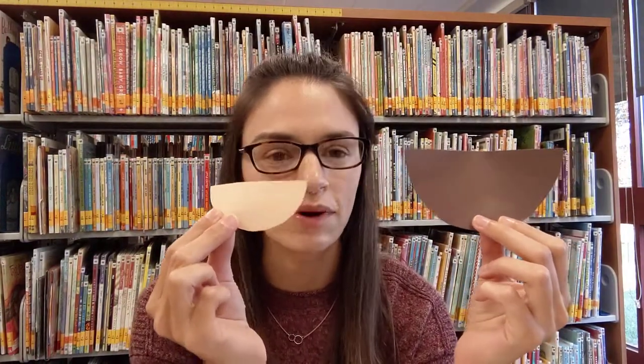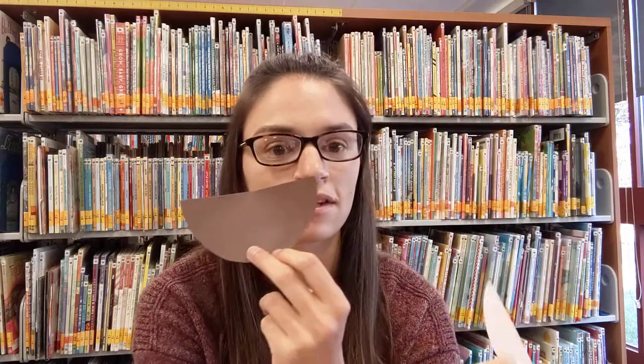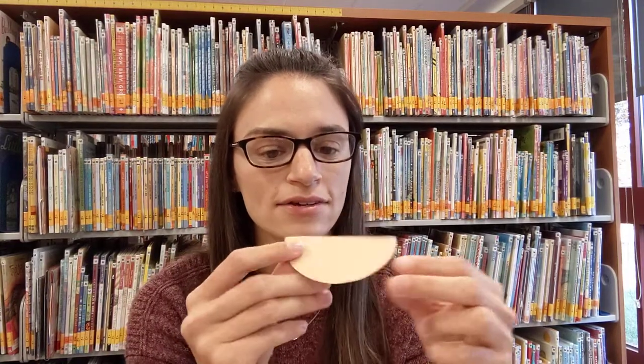Next you're going to take your tan piece of paper and make a circle on it as well, but you want that circle to be a little bit smaller. The tan circle is going to be the head, so find something slightly smaller than what you used for your brown paper to trace with. Once you've traced the circle and cut it out, you're going to cut it in half just like with the others, and then twist it into a cone again.